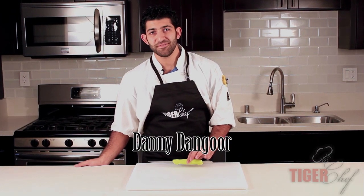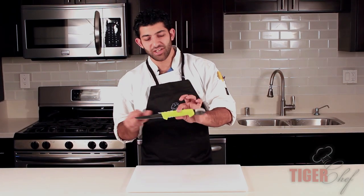Hi guys, this is Danny Dengar with Tiger Chef and today I'm going to be showing you Russell's Cut and Gut Fish Knife.